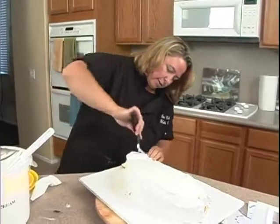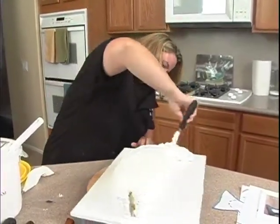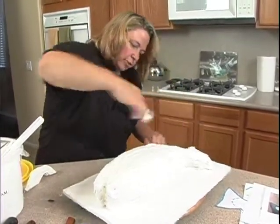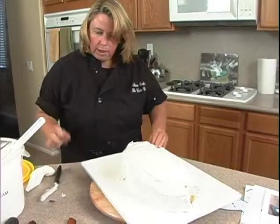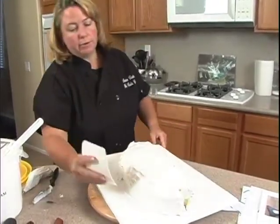Just put a little bit down here where the fin's gonna be and smooth it out a little bit, then pop it in. I'm going to put it in the freezer — you can either put it in the freezer or the refrigerator. I'm just doing the freezer because it's going to be a little faster.